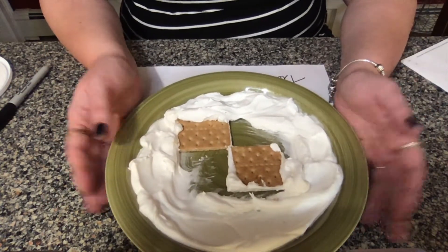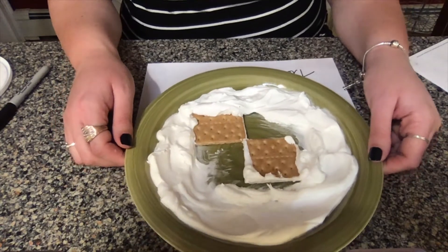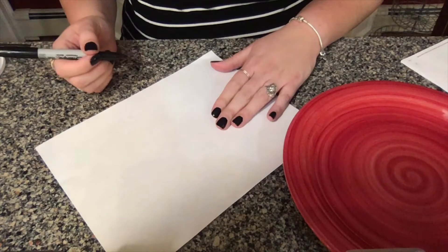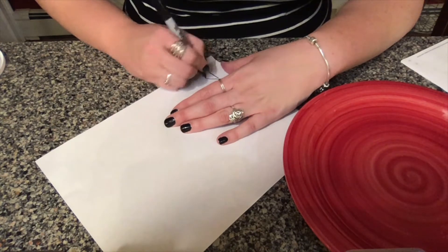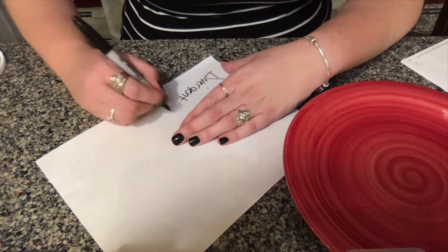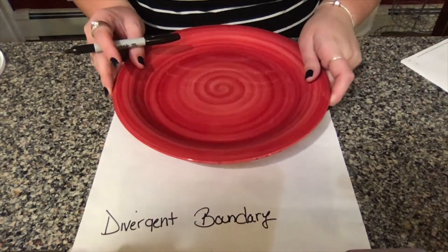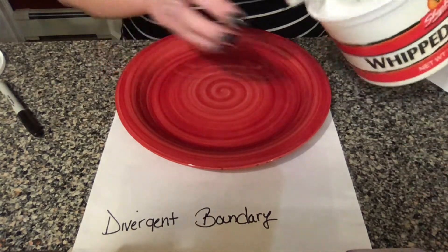If you want to keep playing with your transform boundary, feel free to pause this video. I'm going to move on to the next boundary. For our next boundary we are going to make a divergent boundary, so make sure to grab your piece of paper and your marker and write 'divergent boundary' on it so that we know what this plate represents.